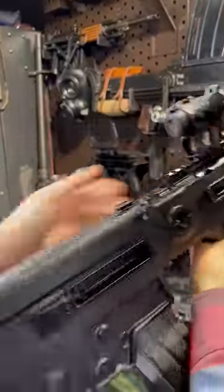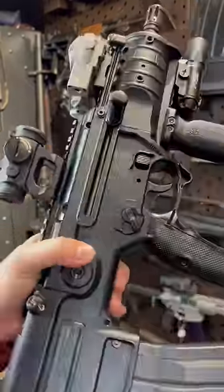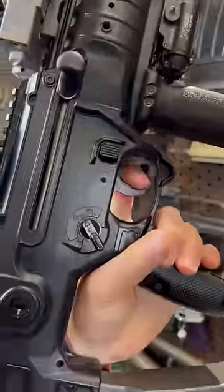Look at all this craziness, guys — we're clear now. The trigger on this thing is a little lackluster, but at least we have ambi short-throw safeties.